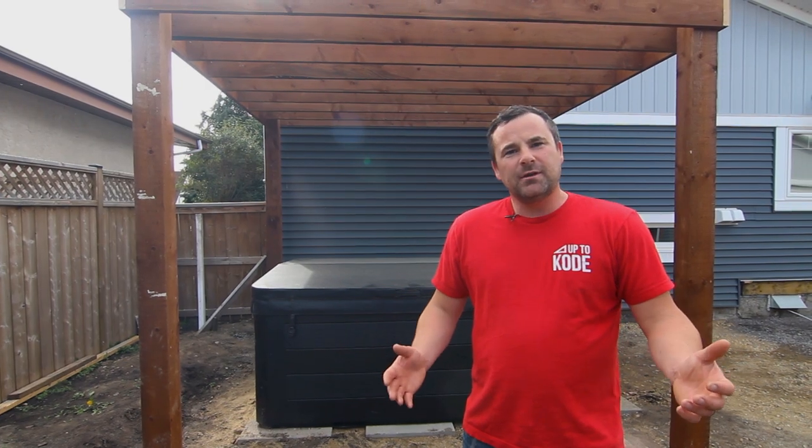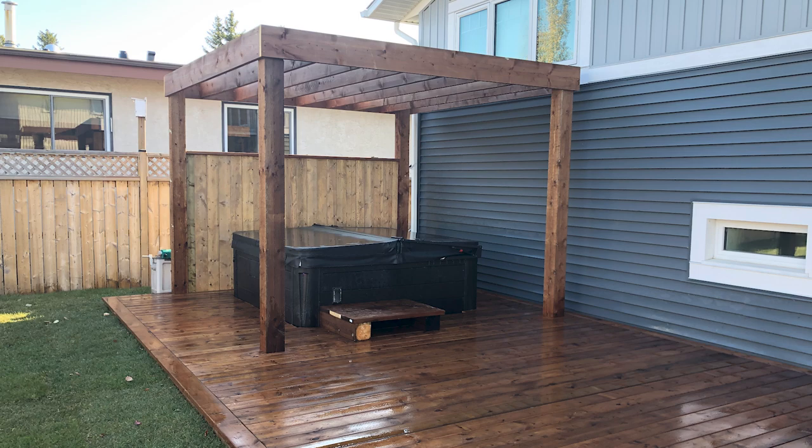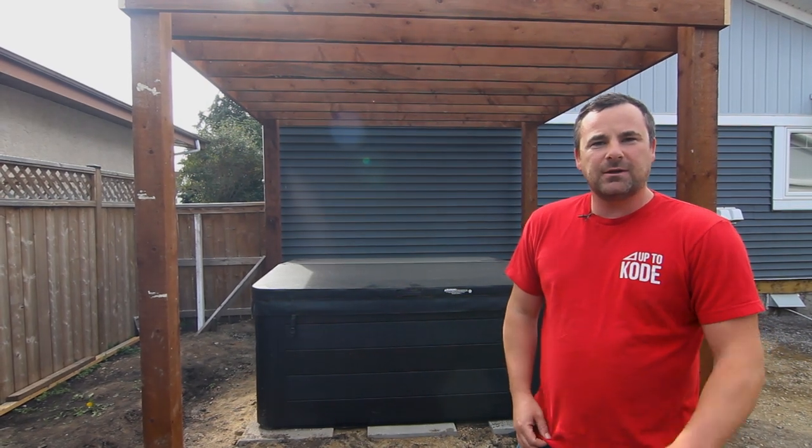We got it all done — a little more detail than I thought, took a little longer than I thought, but you've got to get it nice and square so that everything else works. I think it looks awesome — nice modern pergola. Thanks for tuning in and don't forget to check out our other deck videos.